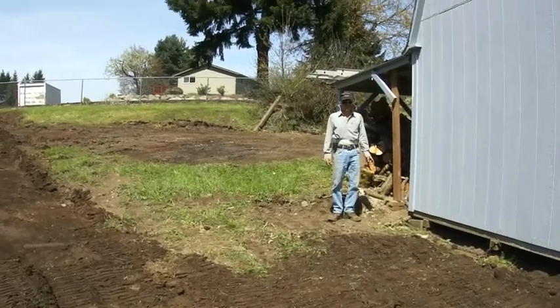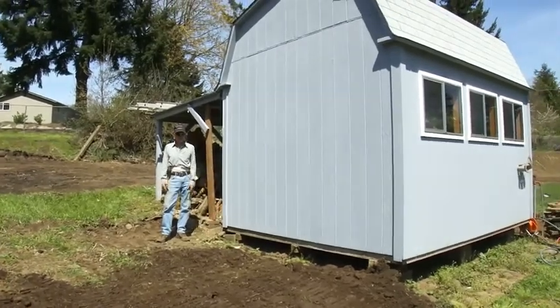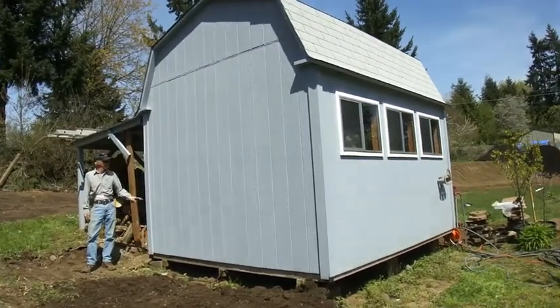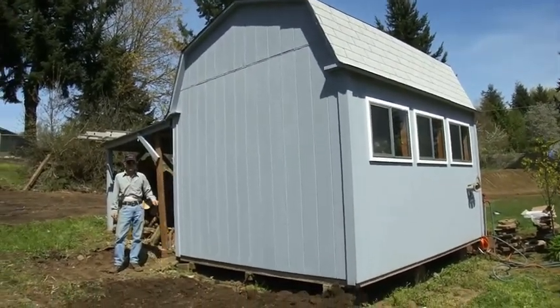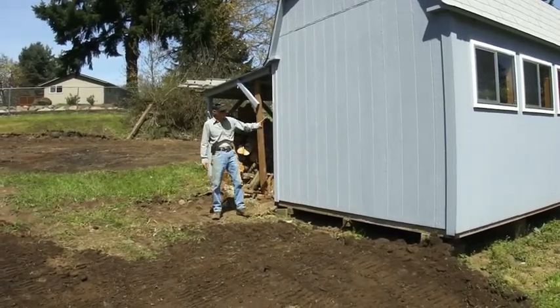Our project here is to move this shed. My customer was going to demo this shed, but I came up with the idea that we could probably move it without totally destroying it, so we'll give it a try.